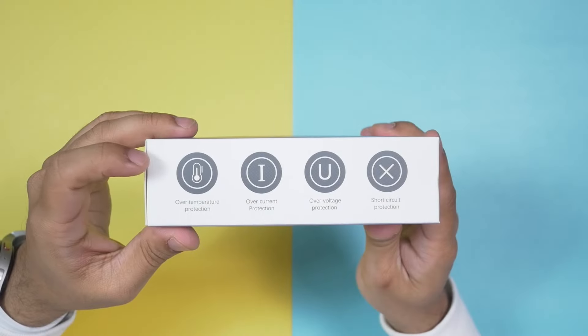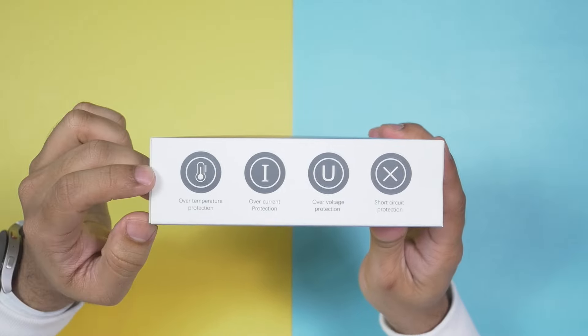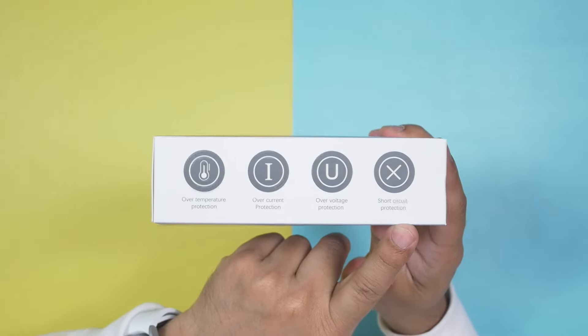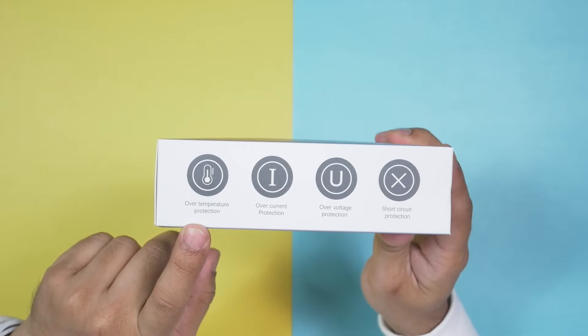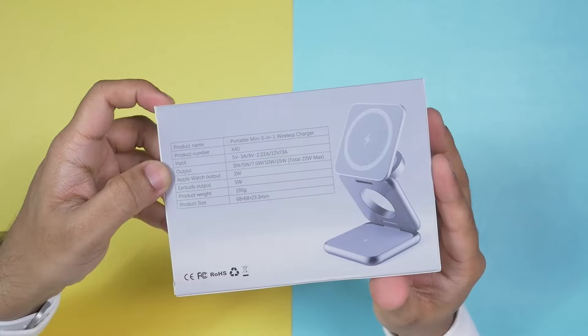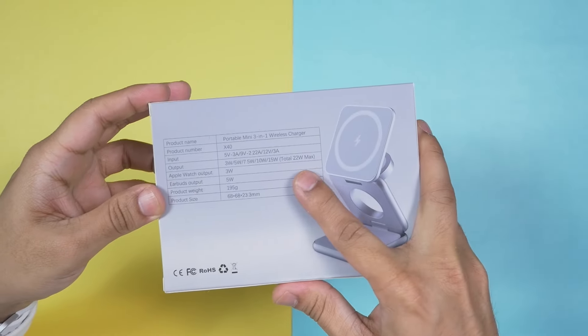This one costs less than 80 US dollars. For the price, it actually comes with a lot of interesting and important features. Since we're recharging three very expensive devices, it's very important to have short circuit protection, over-voltage protection, over-current protection, and over-temperature protection. This one also comes with variable output and variable input.